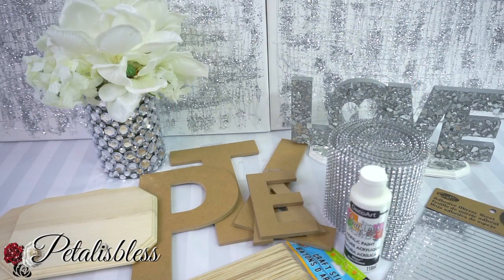Hi everyone, Petals Bless here. Welcome back to my channel. I'm coming on today to share with you guys how I'm going to make a name plaque slash tea light holder. So let's get into the items we'll be using for this DIY.